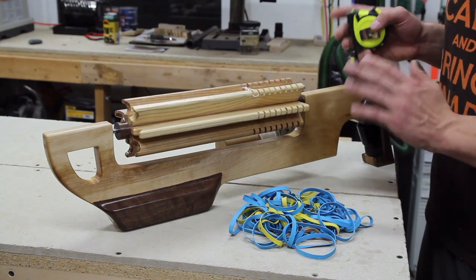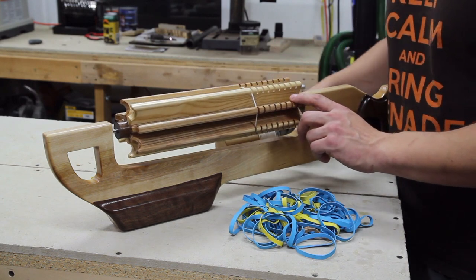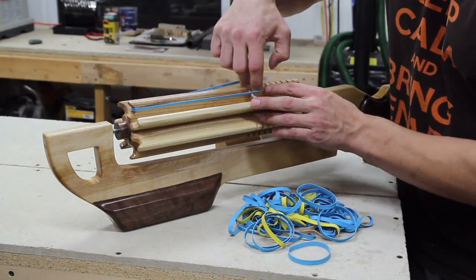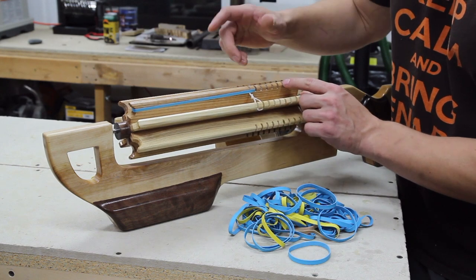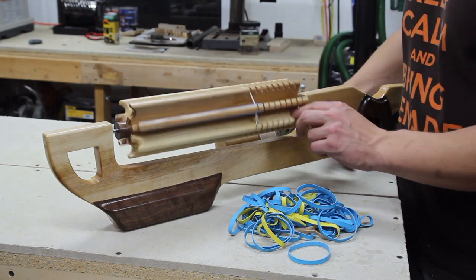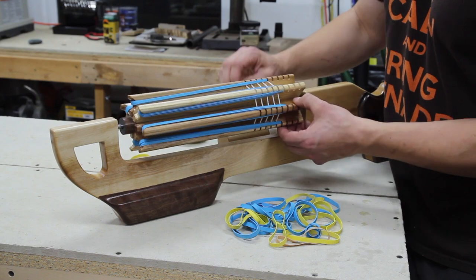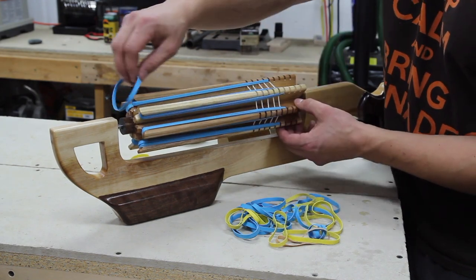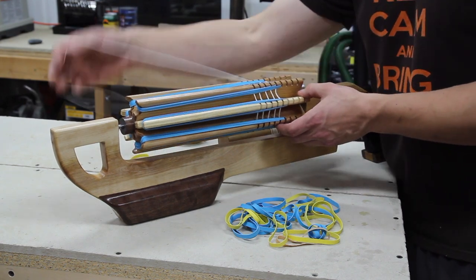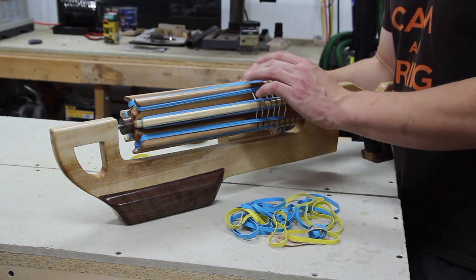There are two ways to load the gun. You can start by wrapping the string and as you wrap it, add rubber bands. So for instance, we'll go there and then go to that notch. The string goes through the first notch, rubber band goes through the next. So that's one way to do it. The next way, option number two, is to wind the string around all of the slots.